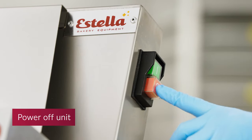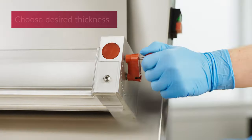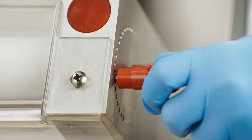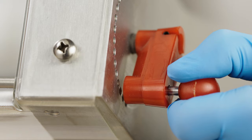To adjust your dough thickness, turn off your unit and pull back on the knob handle ball top. Then rotate to your desired thickness. Clockwise reduces the thickness and counterclockwise increases the thickness. Release the knob handle to insert it into the correct thickness setting.